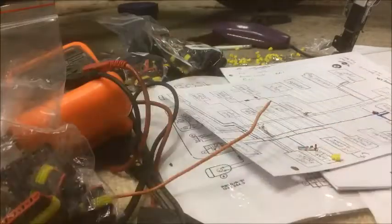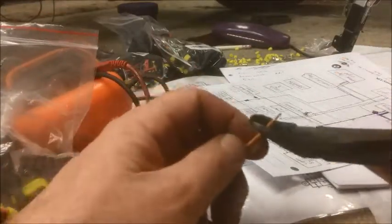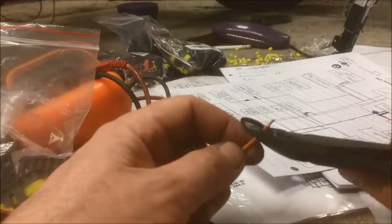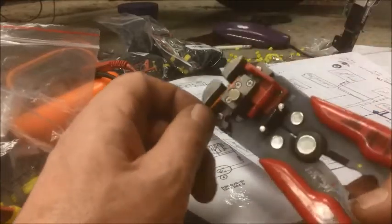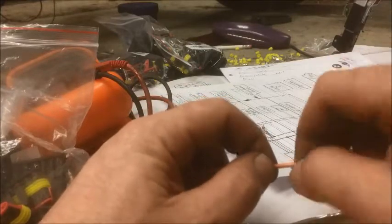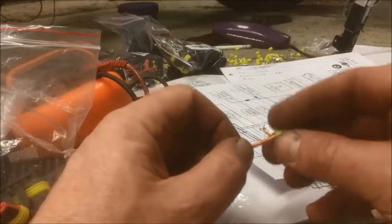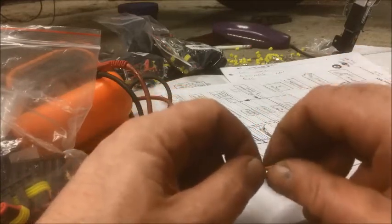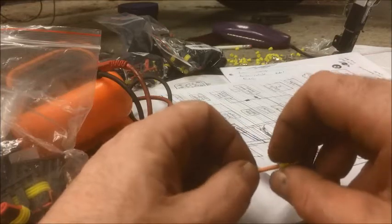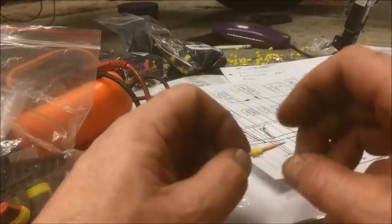Just to give you a quick rundown if you've never seen this sort of thing before - you take a piece of wire, chop it off to how you want it, then strip it. Okay, so stripped. This is like a little waterproof bit - I'm probably better off doing that before you strip it really, but there you go. That goes onto the wire itself.